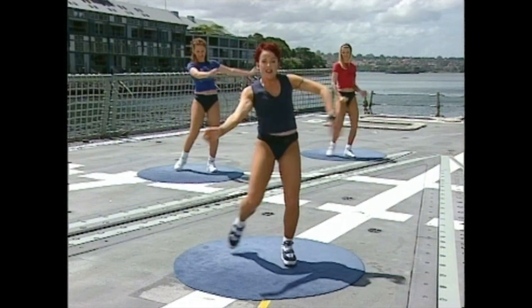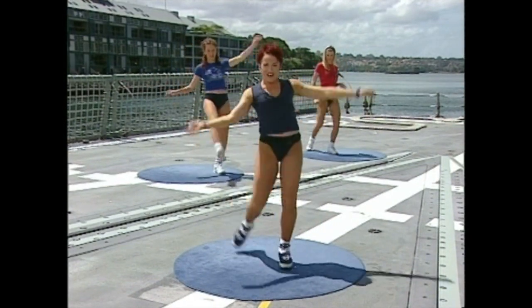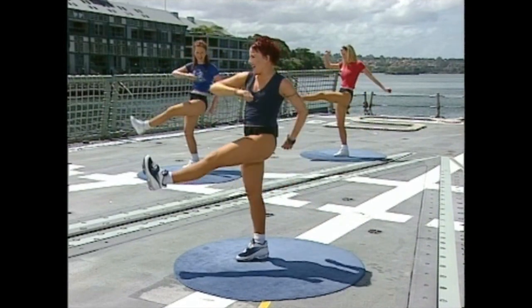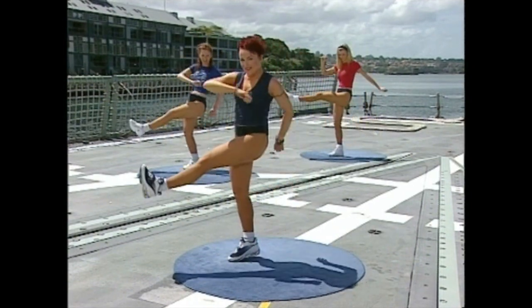Do it one more time. Now those three marches are actually going to turn you from this corner to this corner. Kick, cross — one, two, three. Kick, cross. How are you doing with that one? This is the move you are going to be practicing throughout the break. When we come back we're going to put it all together. See you real soon.